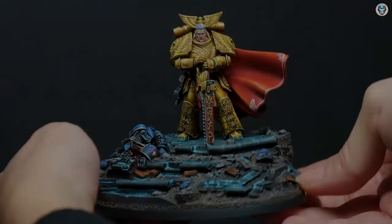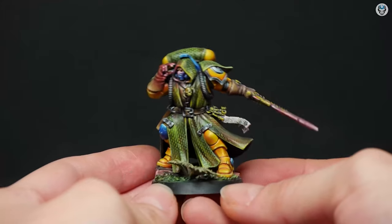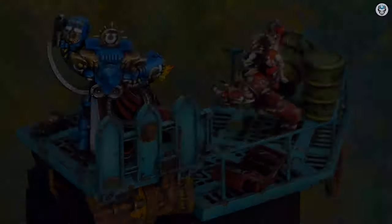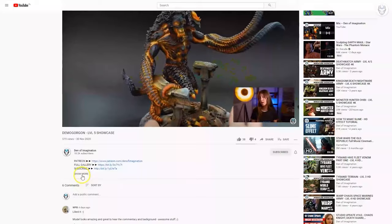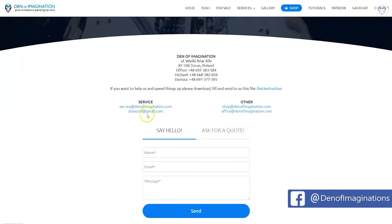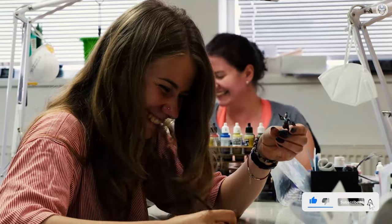Hey everyone, welcome to the Den of Imagination YouTube channel. We are a professional miniature painting company based in Europe with a team of over 50 painters, assemblers, and 3D crew. On our YouTube channel you can find updates about our ongoing projects, and with the link below you can navigate to our website to check our offers and ask us for a quote. Thank you for watching and for all your support. Stay tuned.